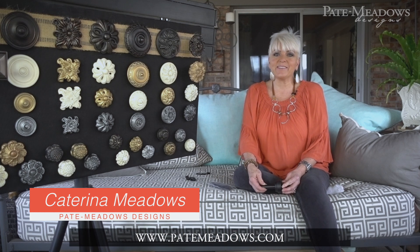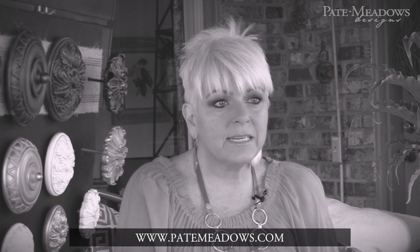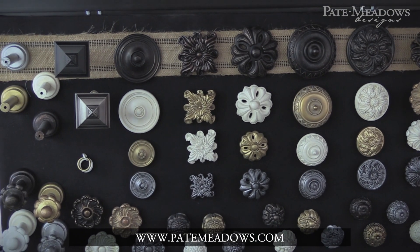Hey, it's Katrina with Peyton Meadows, out on the porch. One day when I was out here thinking about all the customers that call in and order our patterns so they can make their window treatments, I realized they have no idea that we even have hardware — and I thought that was crazy, because we've always had our hardware.